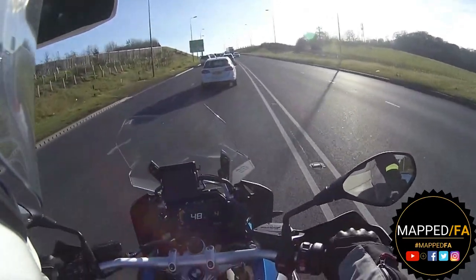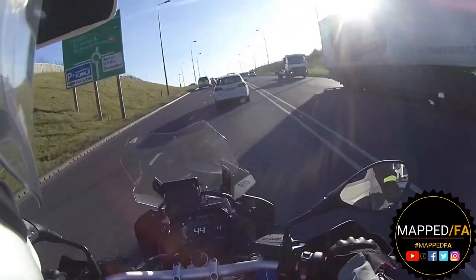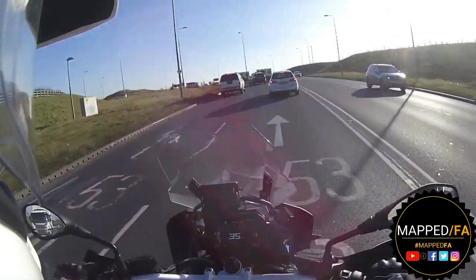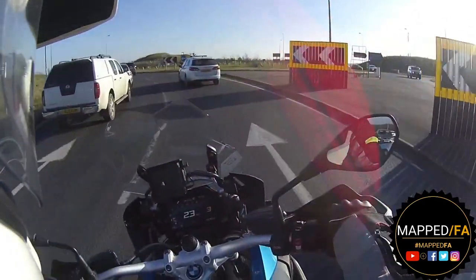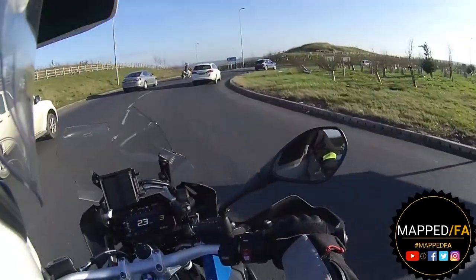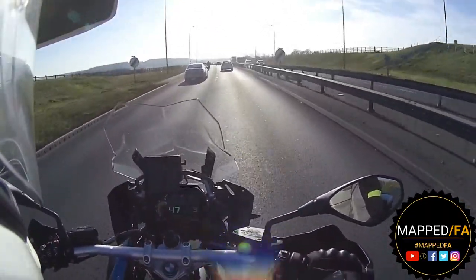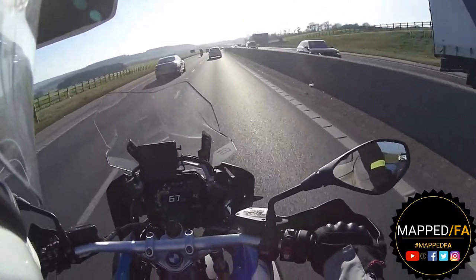It's thoroughly a great bit of kit without a shadow of a doubt. So if you're even remotely curious about the GS, get to your local dealer and take one out - because it is a game changer. Oh so much fun.